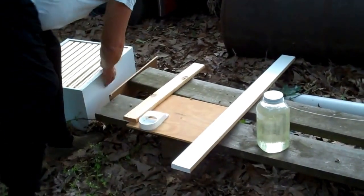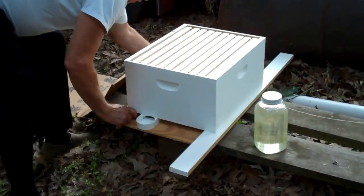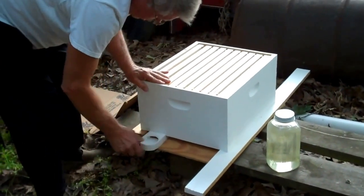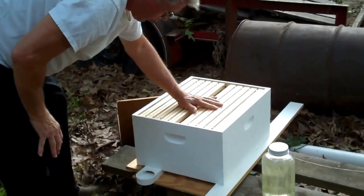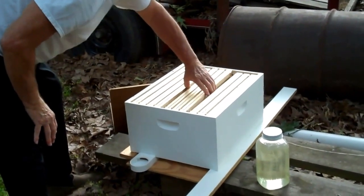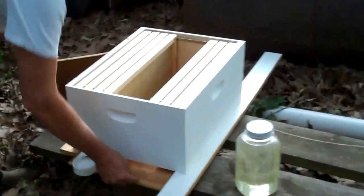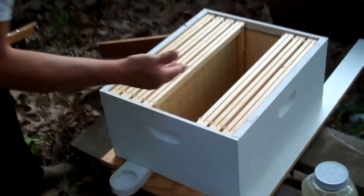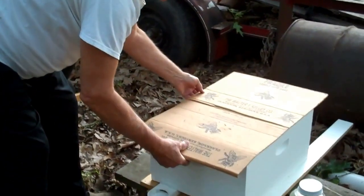You can do this if you're on a tight schedule — it's temporary. When my son brings the swarm here we're going to dump them in here, then we'll get a proper bottom board and top later. Right now we're going to use this piece of cardboard for the top.